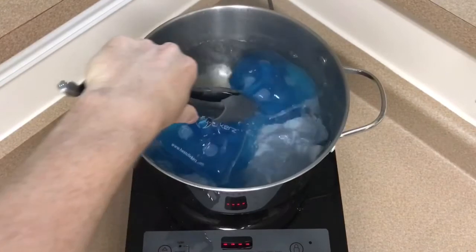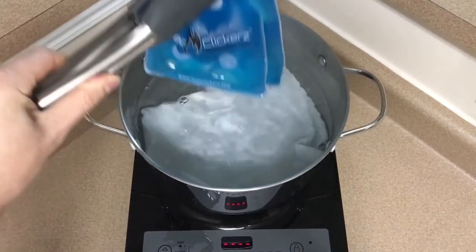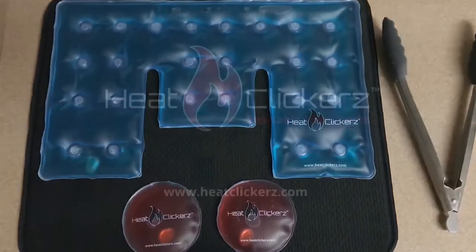Once you have finished boiling your heat pack, remove it carefully with a pair of tongs and let the hot water drip from the pack. Place your heat pack on a drying pad to cool. Your HeatClickers heat pack is now recharged and can be used once again at a later time.